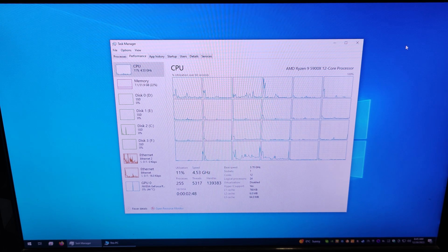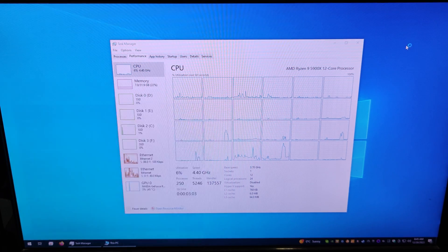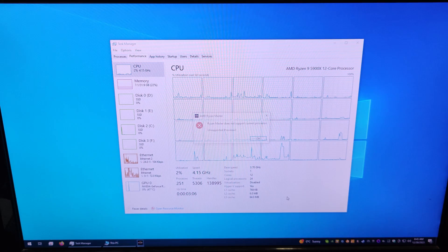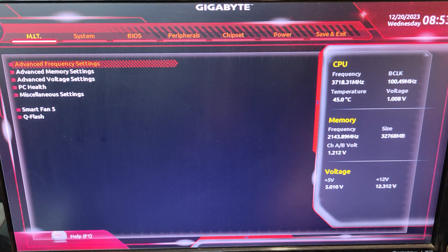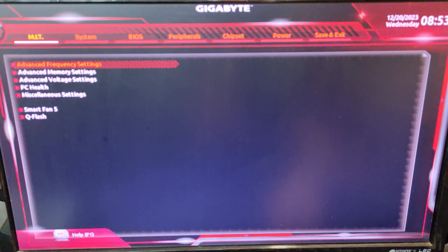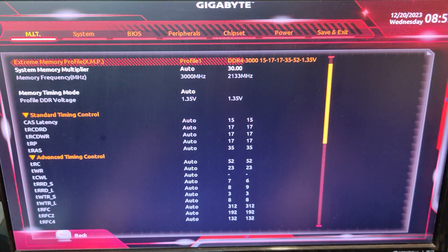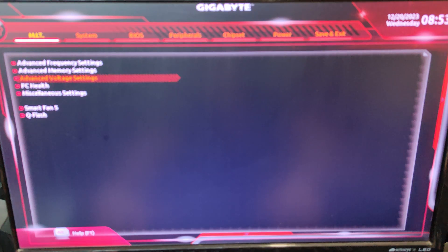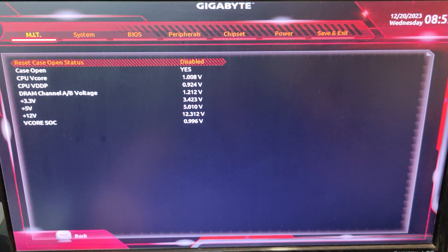Now I have to rework all the cooling curves in the BIOS because it's going haywire — up and down continuously due to my old settings. I'll also need to reinstall Ryzen Master since I've changed the CPU. In the BIOS, the CPU is at 44 degrees at idle. I'm going to the memory settings to re-enable XMP, which has been disabled. Voltage is standard and health looks fine.